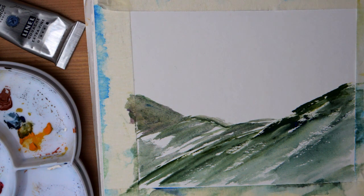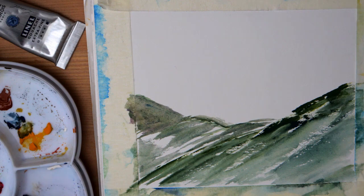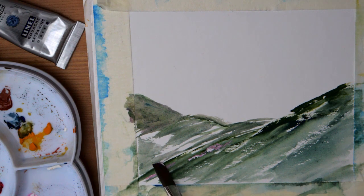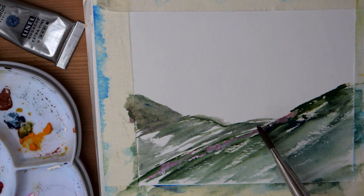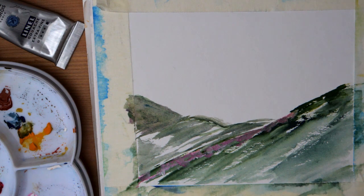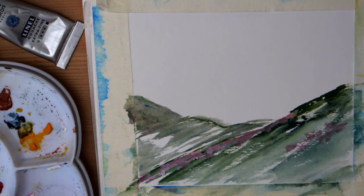What I'm going to do next is work on the rocks that were delimiting the path. So I'm going to use my primary red with a lot of white to have a very light pink colour, and use that to delimitate this place here. And then I'm going to add a tiny bit of Payne's grey to have more of a kind of lilac colour, and add some more rocks here and there.